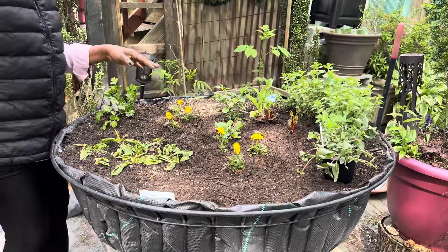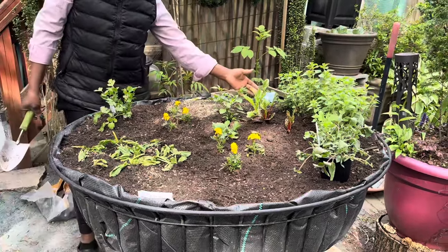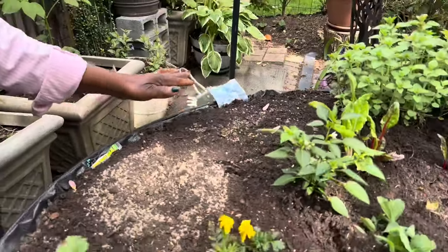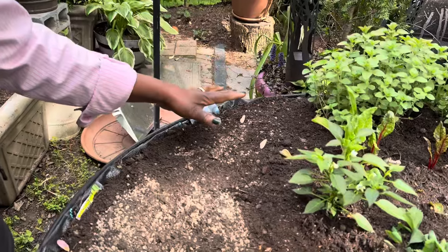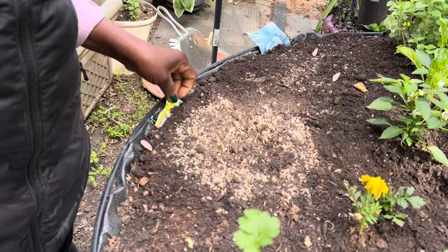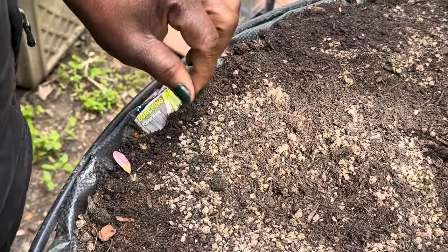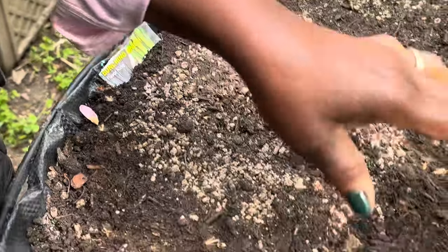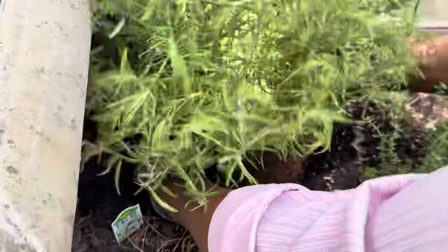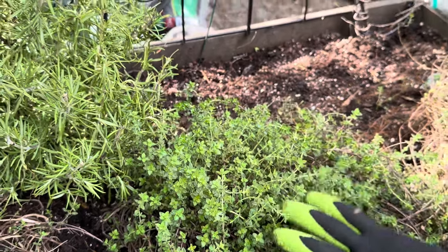What I did was plant kale in this area. I just put a marker here so I remember I put some kale here. I also did bunching onions in here, and I put a rosemary here — rosemary and thyme.